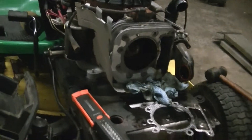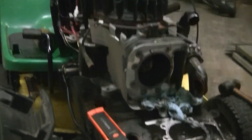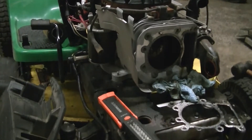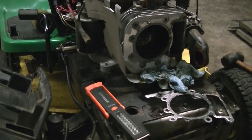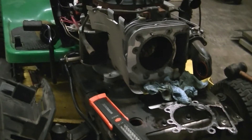I'm thinking it's just going to keep blowing head gaskets every so often. This one's got about 220 hours on the hour meter. I think it's just a given — you're going to have to replace the head gasket every so often.